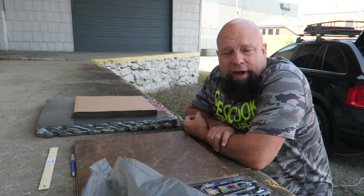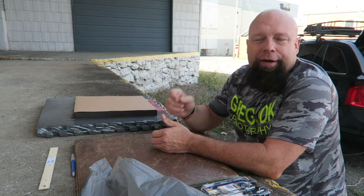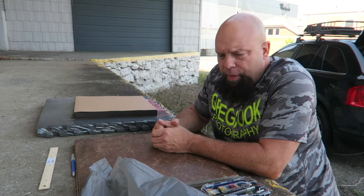Hey, good morning everybody! Greg here from Greg Cook Photography. As always I have my brands, so today I'm back here through the train depot. Like I said before, whenever it's beautiful like this, the weather's great — man, get outside, get some fresh air, have fun.